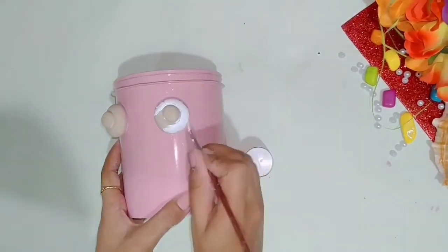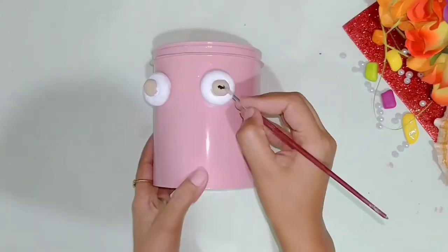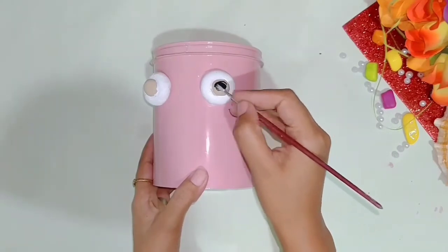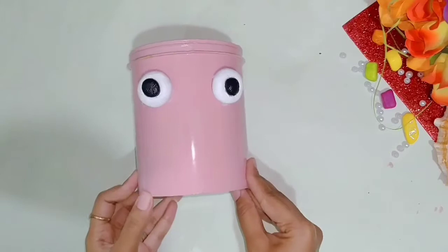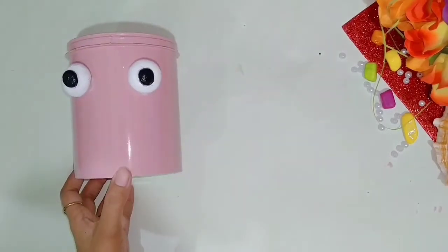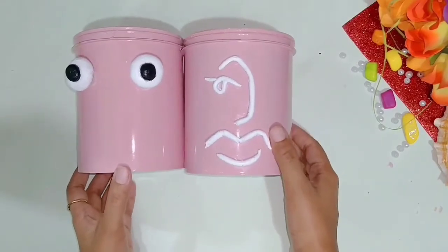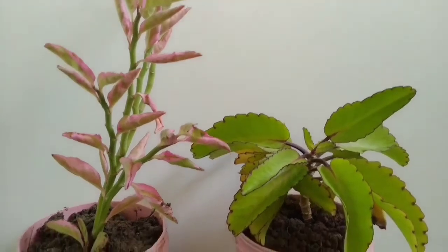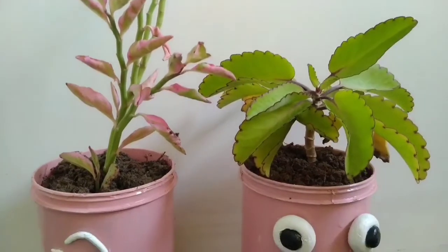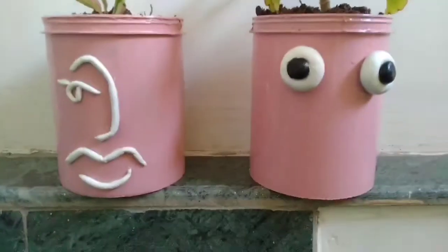Then I will take white color and paint the eyes, and also use black color for detailing. Once the line art is set, we can place a plant inside and it becomes a really cute planter with the cartoon face design.